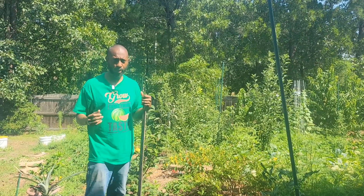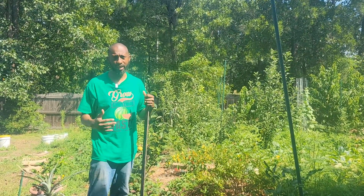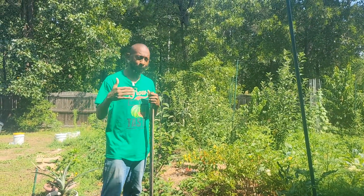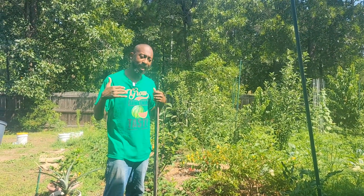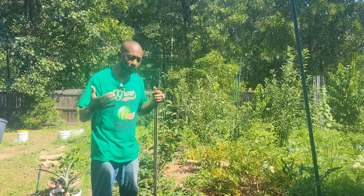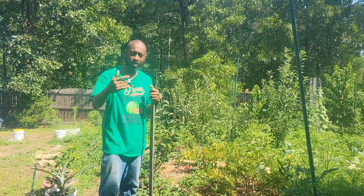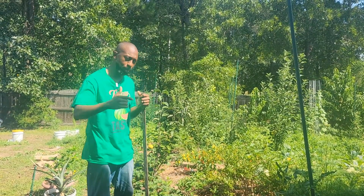I do have some helpers — my children. They are running the camera, so if you hear a sneeze or two, that's one of my kids. If they do a great job, they're going to get a bonus. Give me a thumbs up if you think they did a great job — that's going to help with their bonus.